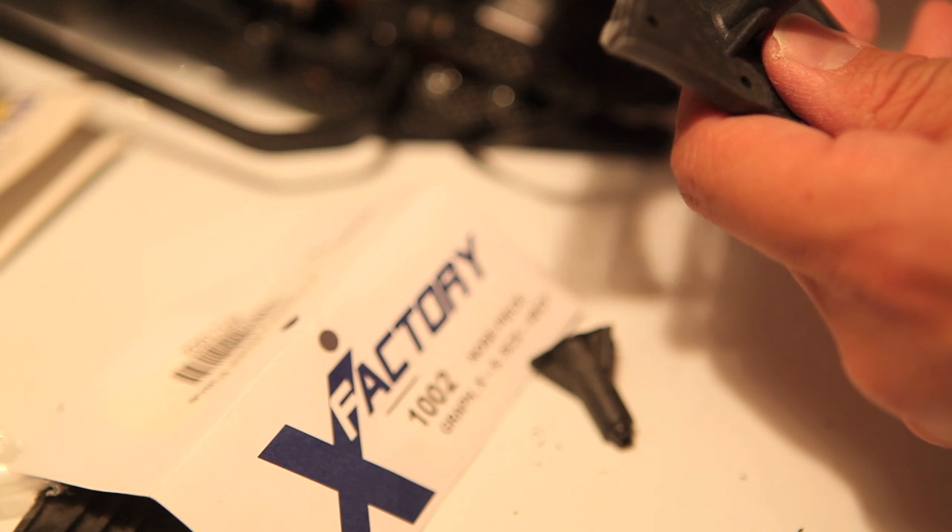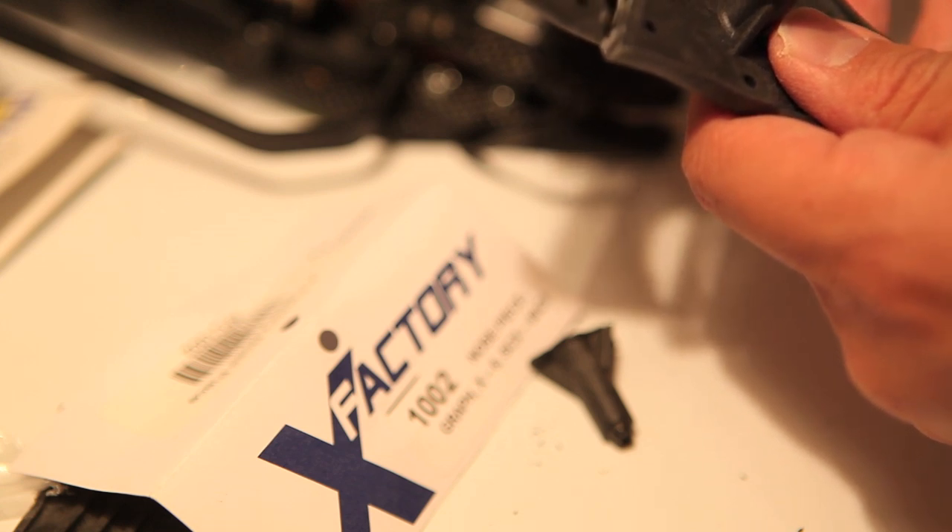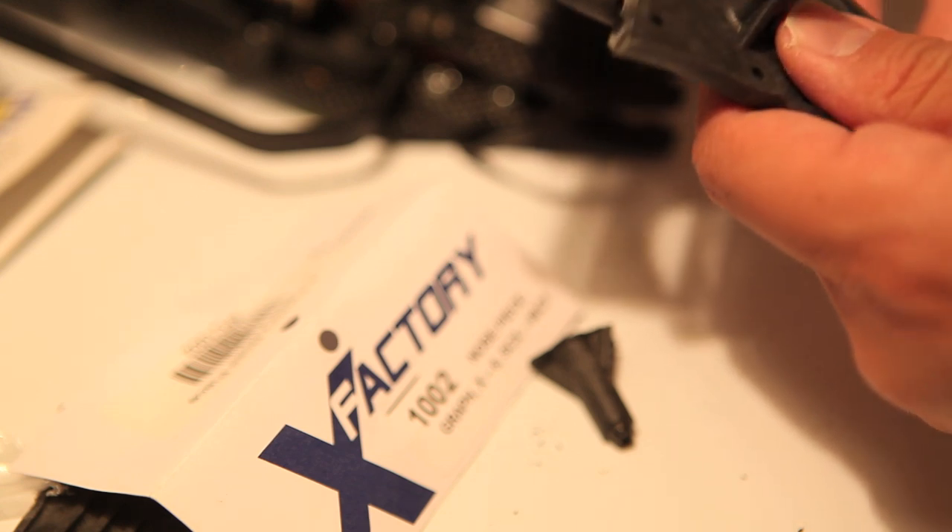Just be aware that if your front nose piece does break, you're going to have to re-dremel that front side to fit in a larger servo. Thanks for watching, and remember: everything matters.